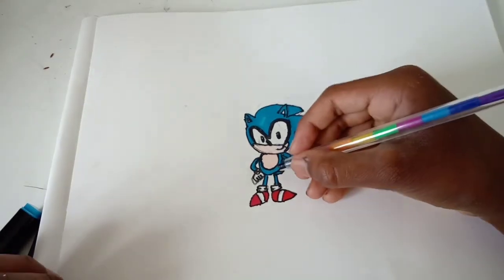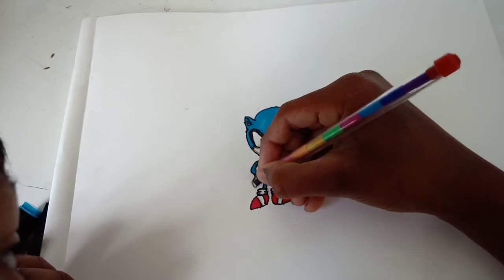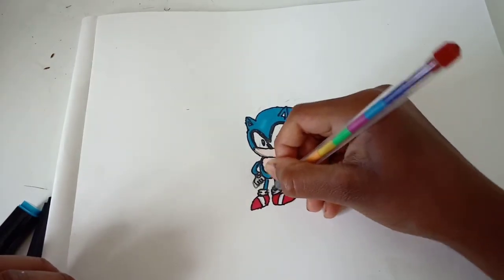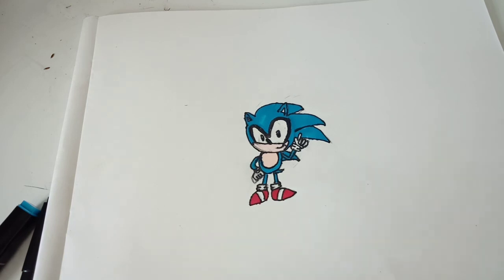I am going to use this pen here and just give it a light shade of grey. There we go guys, our Baby Sonic is done! If you want more Sonic characters coloured or drawn, don't forget to hit that like button, subscribe, and I will see you in my next video guys. Bye!